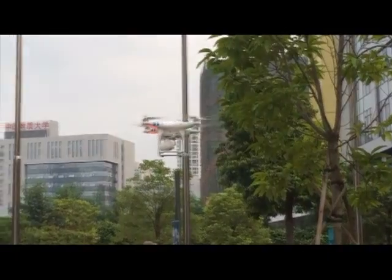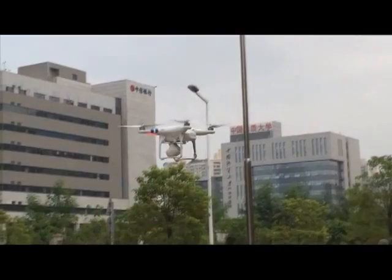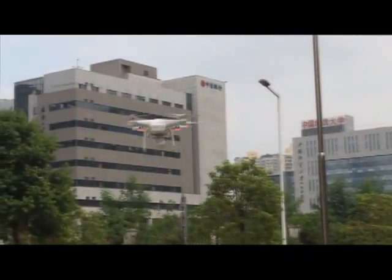You can also get status of the aircraft — pitch heading, battery life, and signal strength are all features of the Phantom Vision.